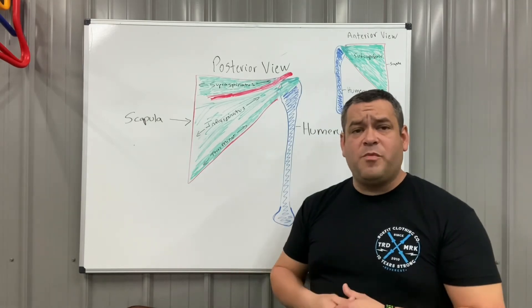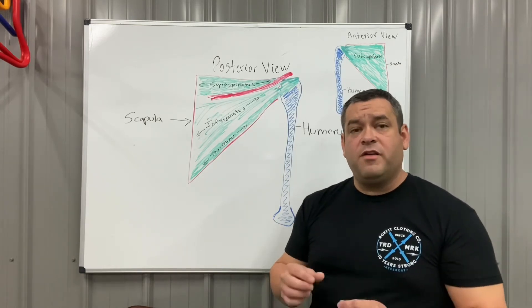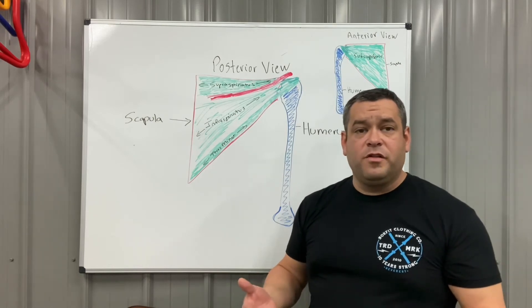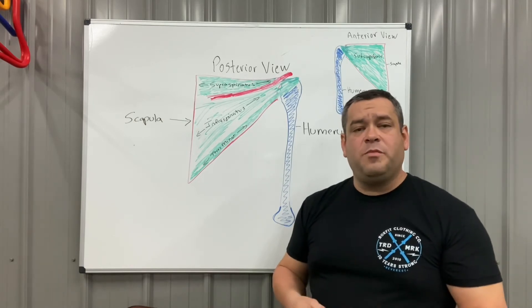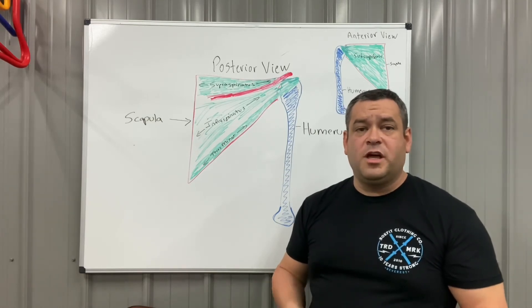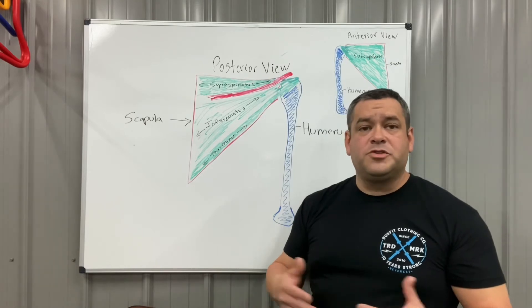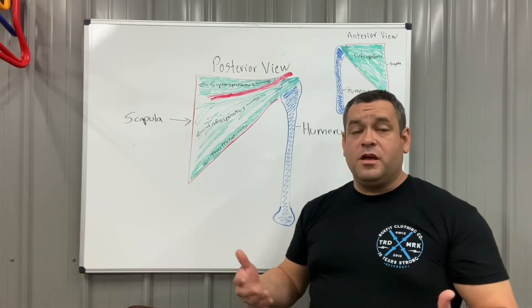If someone has a partial rotator cuff tear, do they need surgery? Most people over 40, if you were to MRI them, would show at least some sign of previous microtrauma or tearing — and never required surgery. They just hurt their arm, it bothered them for a while, then they went on with their life. Most of the time with a partial thickness tear, as long as it's not very significant, conservative treatment is the way to go. They come into therapy — modalities, ultrasound, E-STIM, lasers, massage, stretches, exercises, and postural correction. Conservative treatment can often prevent someone from needing surgery.